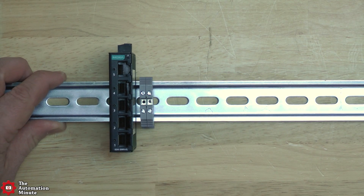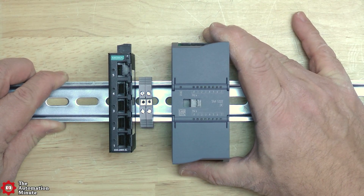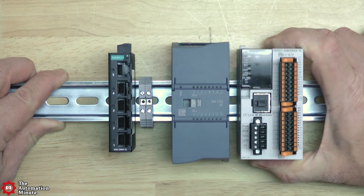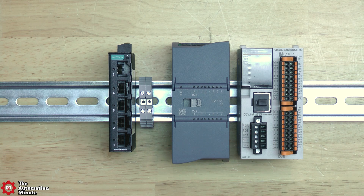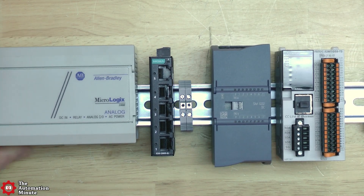To show you how small this guy is, let me throw it on a piece of DIN rail next to some standard terminal blocks. Then we'll throw in an S7-1200 signal module, a Mitsubishi FX5 controller, and just for good measure, a MicroLogix 1000. And you can see this guy is pretty small.